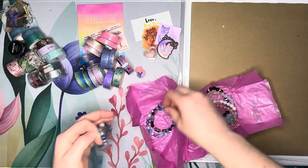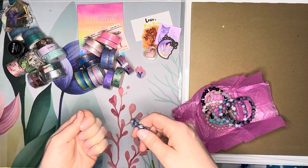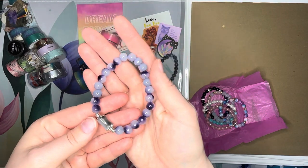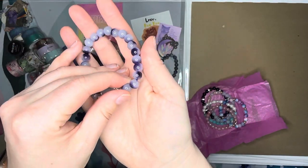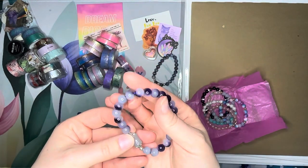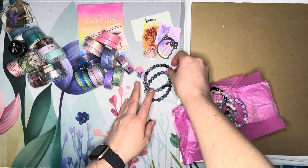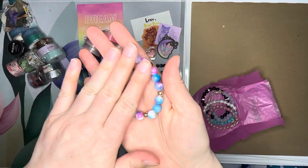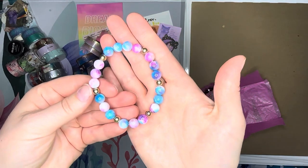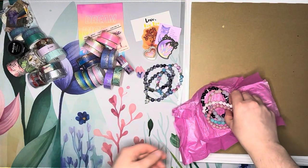I loved this one right here — the simplicity of these beads, and this bamboo-shaped bead is gorgeous. These purples — I love it! And then this one was just fun with a cotton candy look to it — look at that color with this little gold accent. Really pretty, kind of a nice pleasant tone.